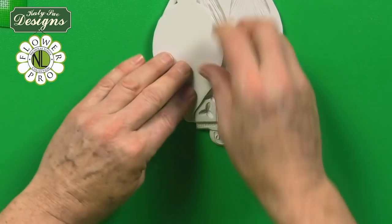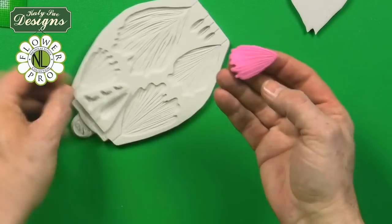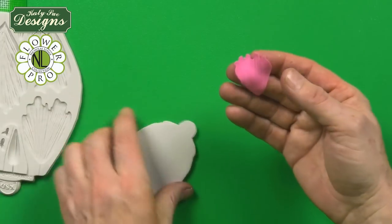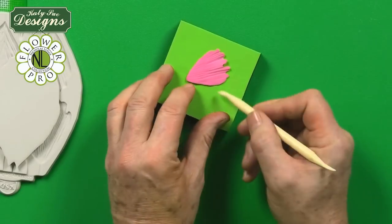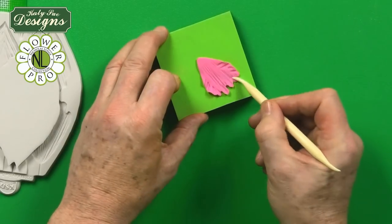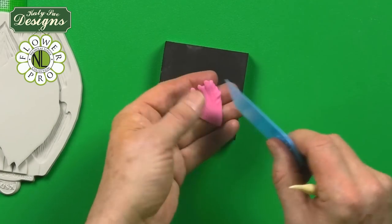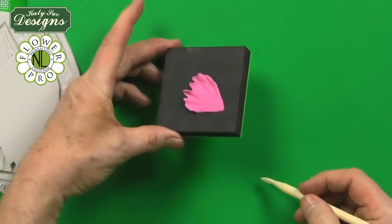Take the back of the veiner, line it up, and press it on. You'll see there's a heavier veining on one side and a slightly lighter veining on the other. When you take it out of the mold, don't turn it over — on the lighter, less-veined side, use your Dresden tool. With the Dresden tool on its side, frill the top half of the petal. This is done on what will be the back of the petal. Then turn the mini pad over to the heavy-veined side and work from outside to inside to create your lovely petals.